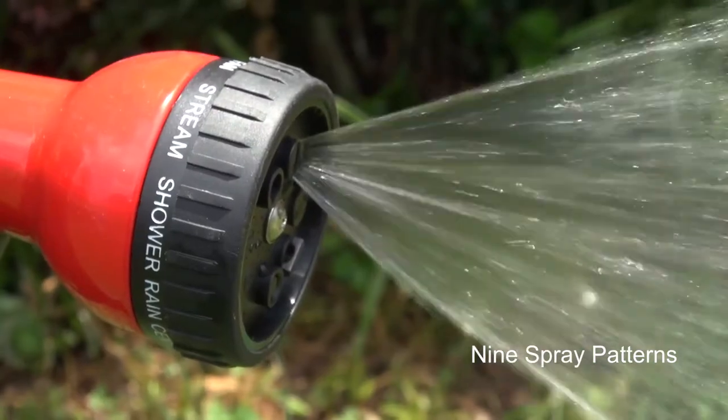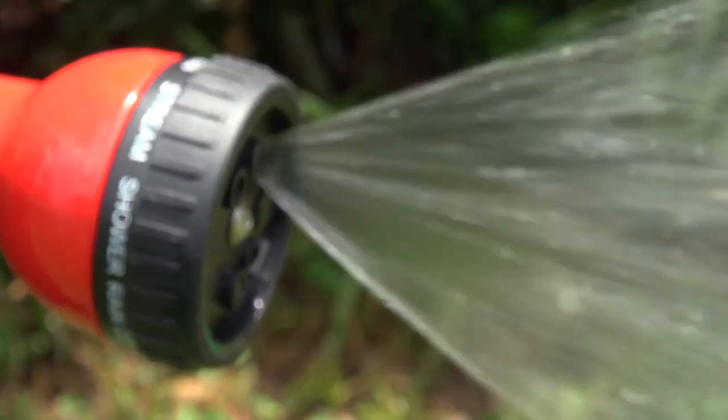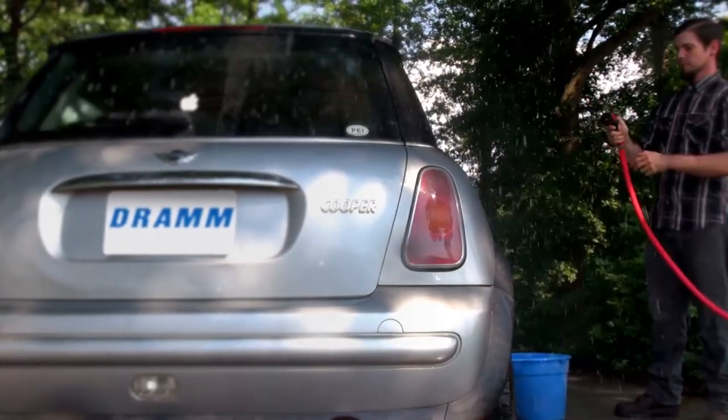pretty much anything that you need to do in the garden, washing your car — a super versatile tool, excellent on the end of a hose.